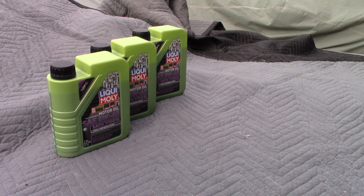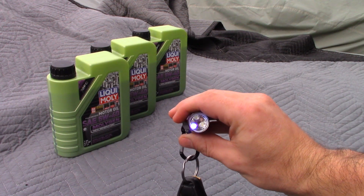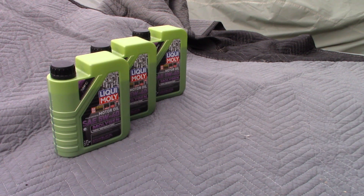Today I'm going to talk about this oil called Liquid Moly Molygen. Normally I use the regular stuff and it's pretty good — I use it in all my BMWs. But this one's a little different because allegedly it glows fluorescent green. I got this from FCP; they supply you the full kit for what you need for your car, as well as a little FCP flashlight. That little flashlight supplies a blue light and is also just a regular flashlight, which is pretty cool. Thank you, FCP.